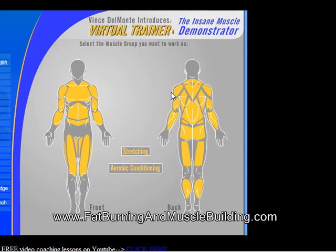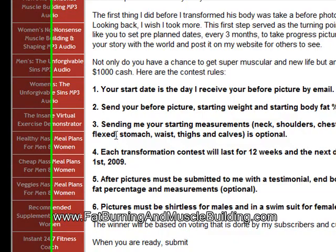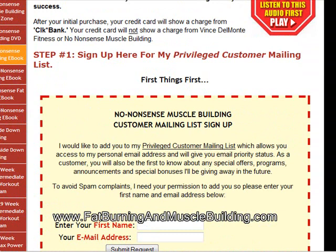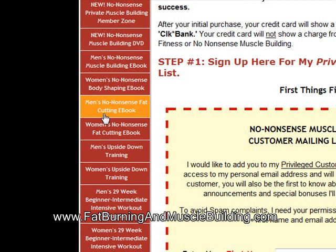That's one of the cooler tools in no-nonsense muscle building. They have tons of other stuff — everything you can think of. They have meal plans, a metabolic calculator, the women's advanced workout and the beginner and intermediate workout, and the same for men's. They have the no-nonsense muscle building e-book for men and women, on DVD which is four hours, a forum, the fat cutting e-book for men and women, the women's shaping e-book, and the upside-down training program.